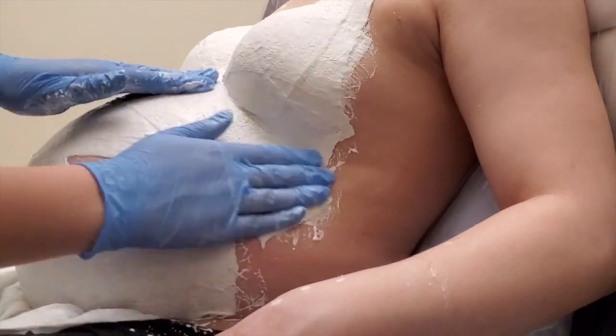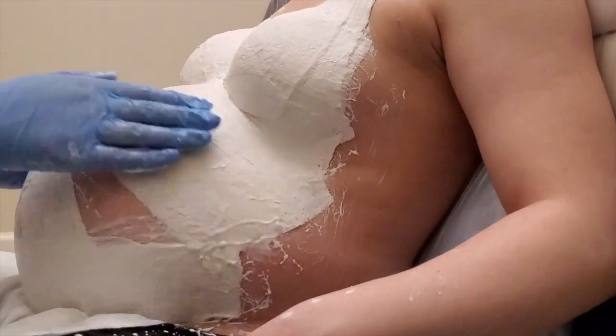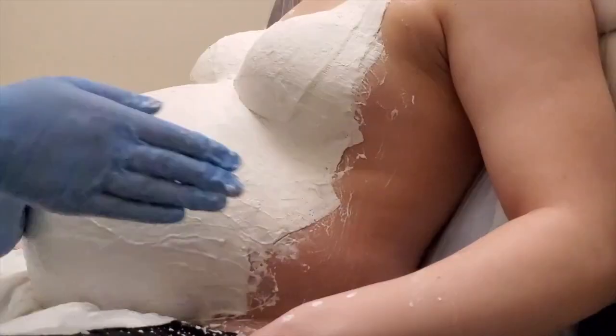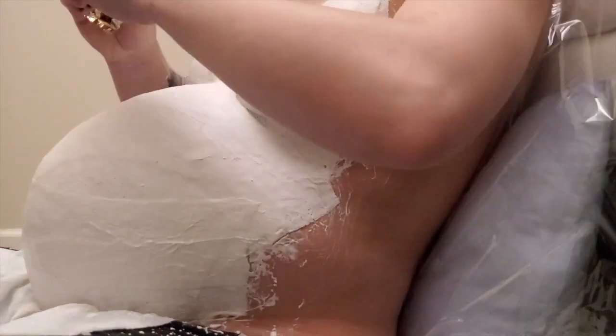Don't rush, but work quickly. The baby may change its position in the belly, or mom may need to move a little, and this will slightly damage the cast.